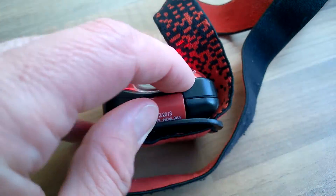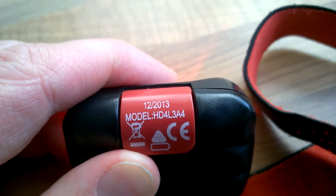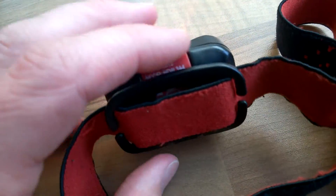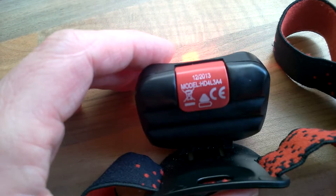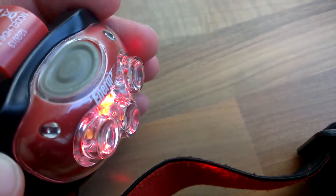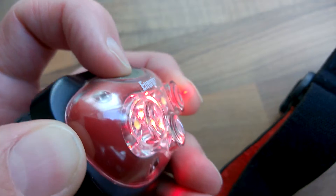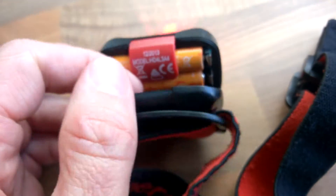It's just not responding. This is the HD 4L 3A4, 2013 model — so it's pretty old, but it's been a really good head torch. Nice strap, comfortable to wear, easy to adjust, and pretty good brightness — I think it's 200 lumens. We've tried new batteries and it hasn't got wet, but I just noticed it was flashing in the drawer and can't get it working again, so I'm going to open it up and see if there's anything obvious.